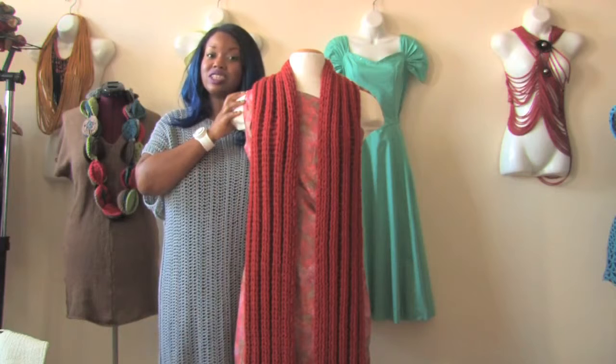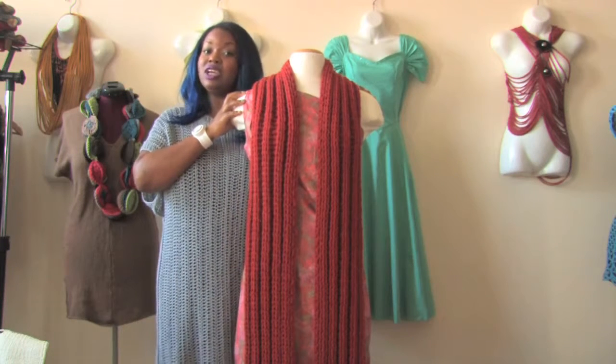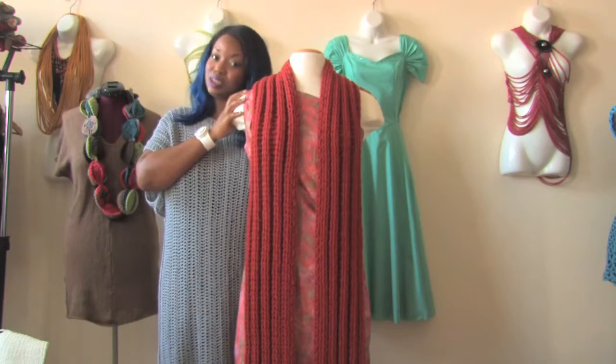Hello, my name is Renaissance Austin, owner of Raghouse International Boutique, and today I'm going to demonstrate how to cover the shoulders with a scarf. You can use a crochet scarf, knit scarf, or even a satin scarf to cover your shoulders on a nice spring night.